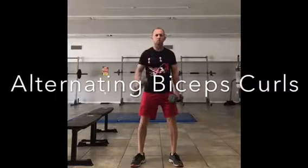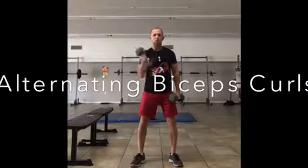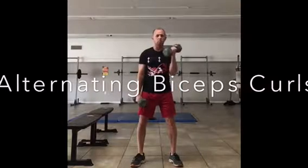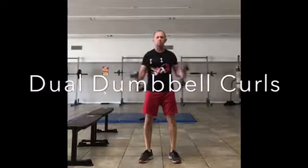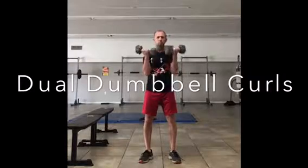Today we're going to talk about bicep curls. Depending on what you're trying to accomplish determines what you're going to do. I use the alternating curl a lot because you can build power as well as get some cardio benefits from that.